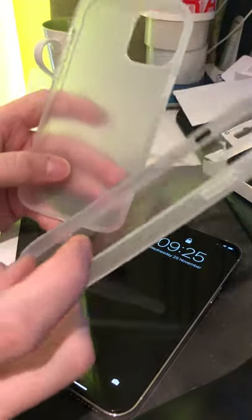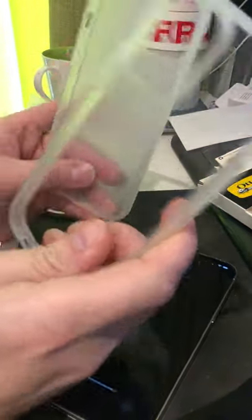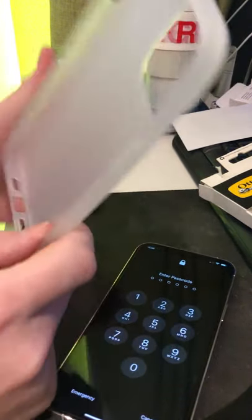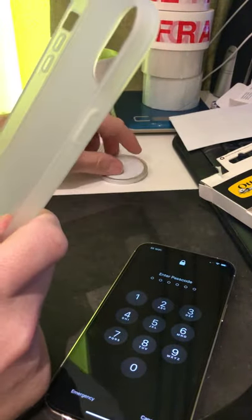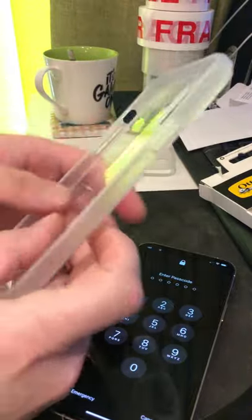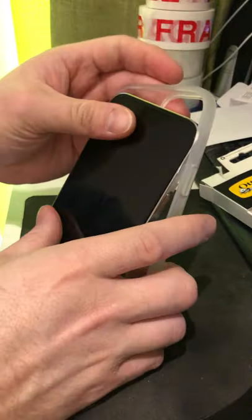So this one is 30 pounds from OtterBox, and this is a five-pound case from Amazon. I really like the Amazon case - it's really nice. It's just that the MagSafe charger doesn't really work with it. But I don't think it's gonna bother me. I think I'll be changing between these two unless the OtterBox is really good - let's have a look.